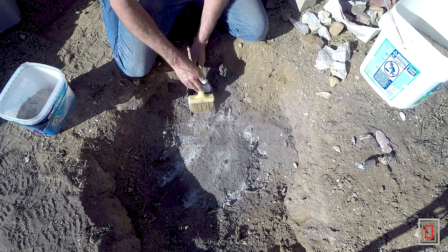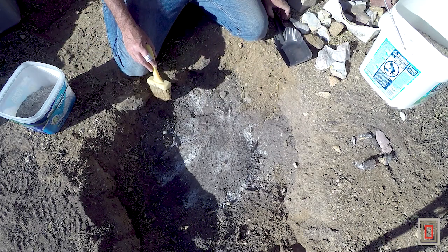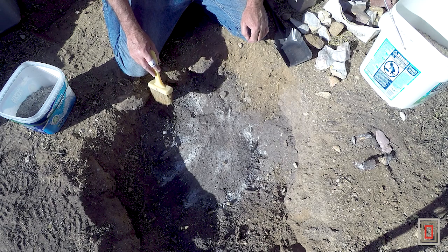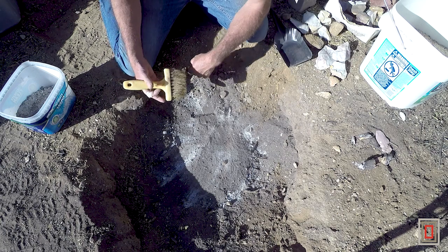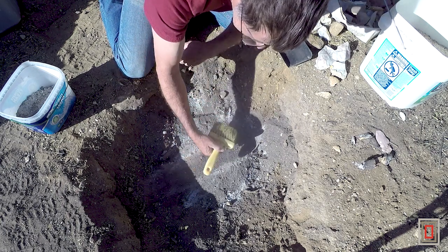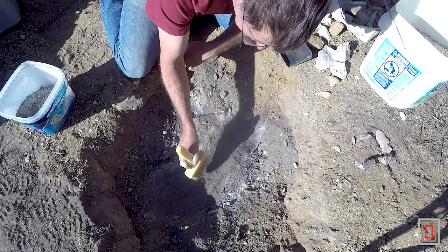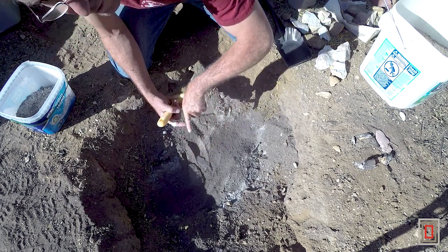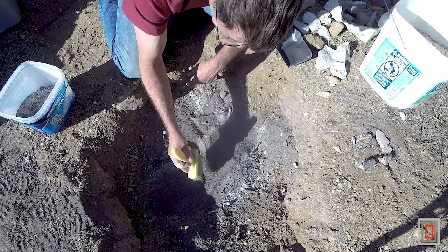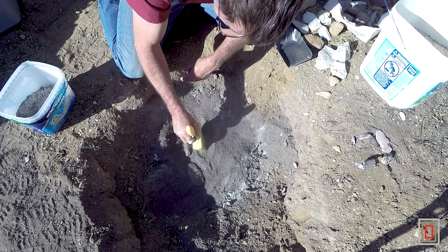I took most of this rock and I flaked it and I made big flakes and bifaced them. Some of them are pretty far along, others are not, so there's two layers. This first layer that I'm gonna uncover here is the thinner stuff, the bifaces. I bury it with a little bit of dirt over the top - probably up to my first knuckle in depth. You can see those bifaces coming out there already.